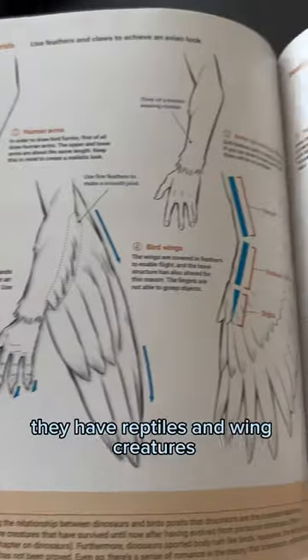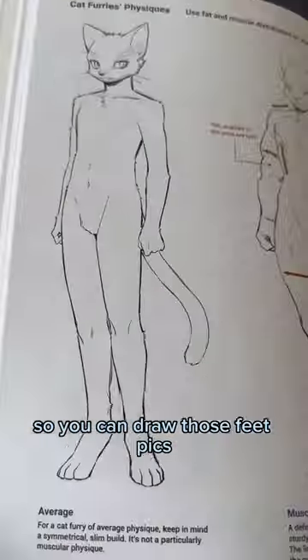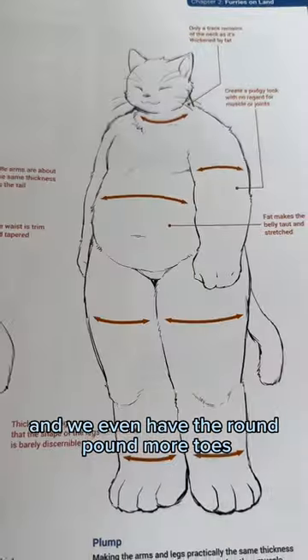They have reptiles and winged creatures, and for my furry toe bros, how to draw feet — so you can draw those feet. They break down average body styles, more muscular styles, and we even have the round pan.